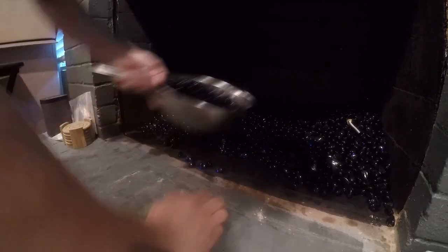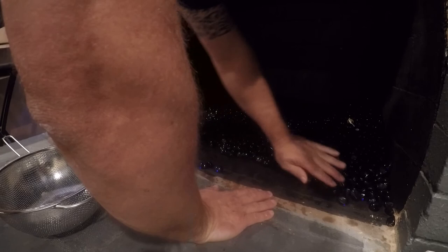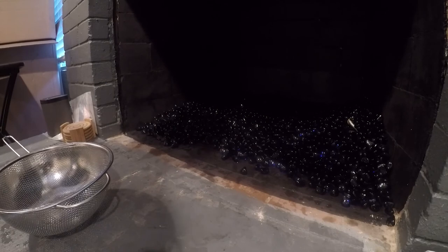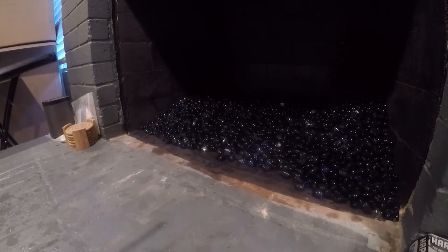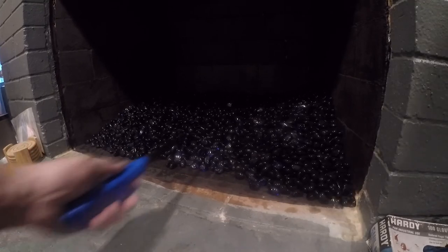You just bring the colander over and dump it out. There is a formula to measure how much glass you need — I ordered 120 pounds. One of my goals is to hide that area, and I think I have just a little bit more than I need. At this point I've got the glass placed where I want it.